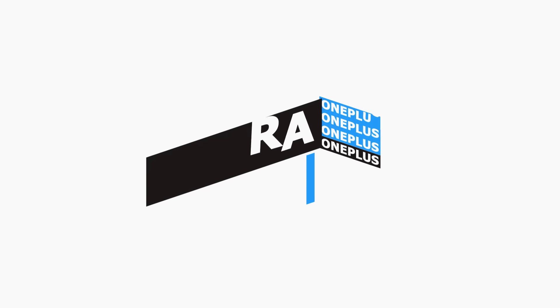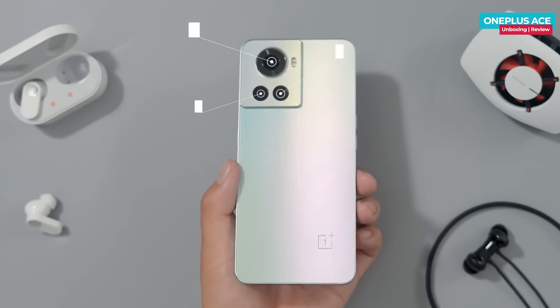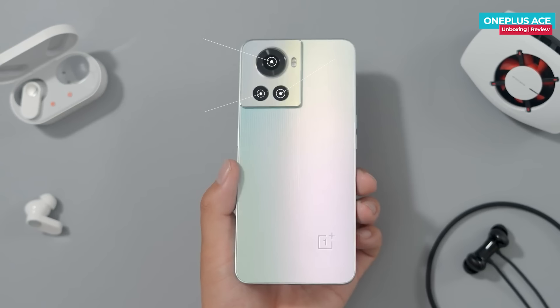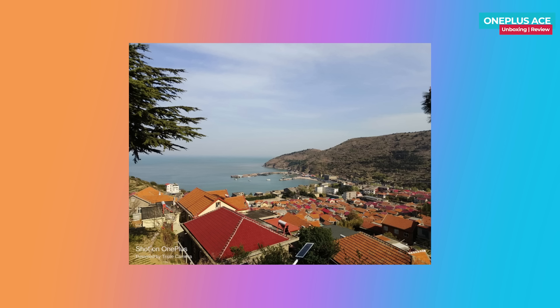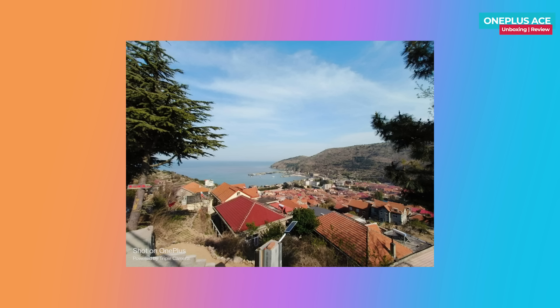The rear triple camera setup features a primary Sony IMX766 sensor with OIS, which is seen in many flagship phones. The secondary sensor is an 8-megapixel Sony IMX355 ultra-wide with a 119-degree field of view. The third sensor is a macro camera. Daytime photos show good dynamic range, and the camera can capture images with excellent detail.